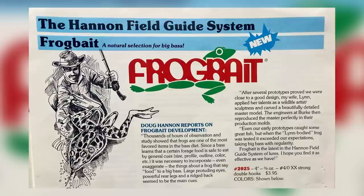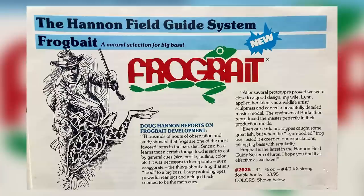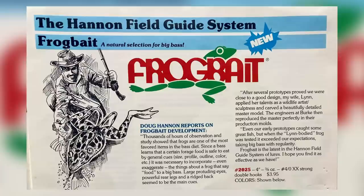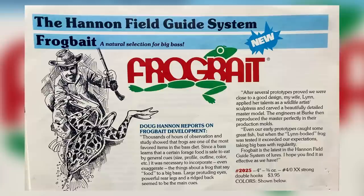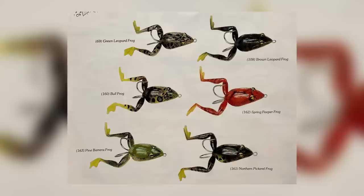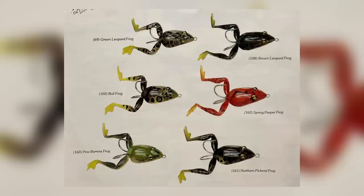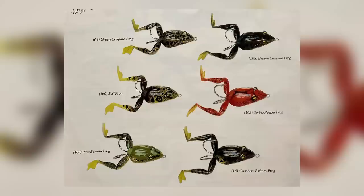After several prototypes, my wife Lynn applied her talents as a wildlife artist and sculptress and carved a beautifully detailed master model. The engineers at Burke then reproduced the master perfectly in their production molds. Even early prototypes caught some fish, but when the 'Lynn-bodied frog' was tested, it exceeded expectations, taking big bass with regularity. The frog bait is the latest in the Hannan Field Guide System of lures.